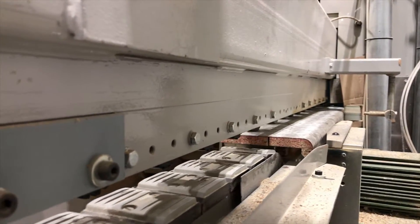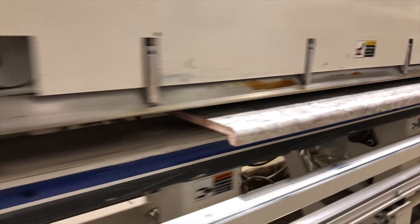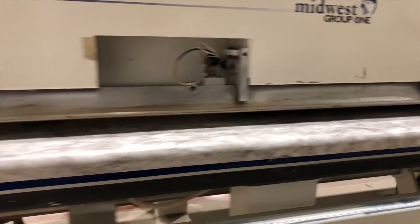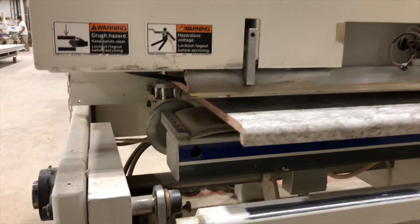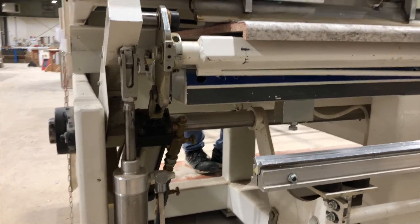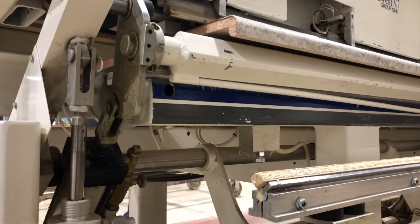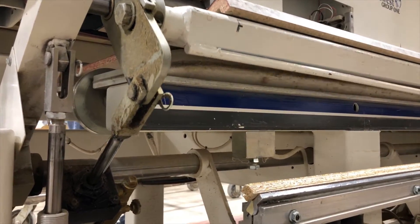This forms the backsplash side. A heat bar from the coving machine goes right along that cut on the bottom side of the core, heats the laminate, and a bar will slowly come up and form the backsplash.